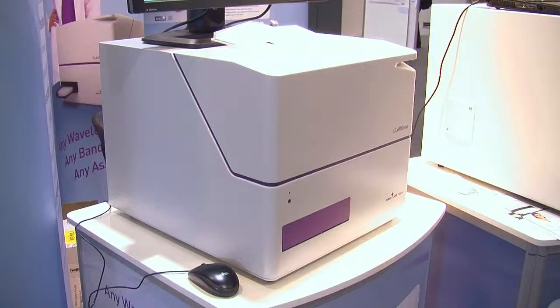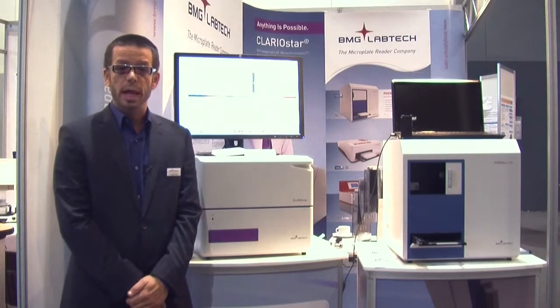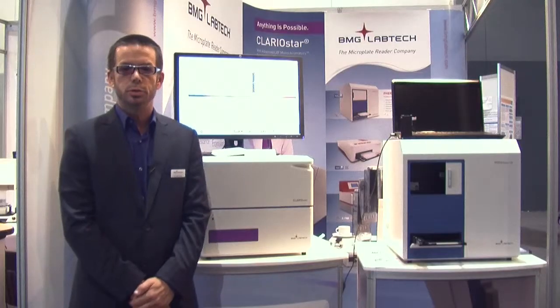One of the unique features of this reader is that it has multiple technologies to allow you to do these different detection modes. It has a monochromator for fluorescence intensity and luminescence assays. It also has filters to allow you to do fluorescence intensity, luminescence, alpha screen, FRET, BRET, and TR-FRET assays, and it also has a spectrometer to allow you to do absorbance assays. These three different technologies have been combined into one reader, so you don't have to compromise between those different detection modes.